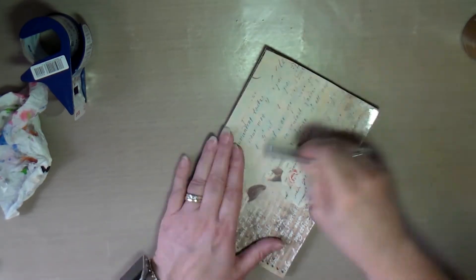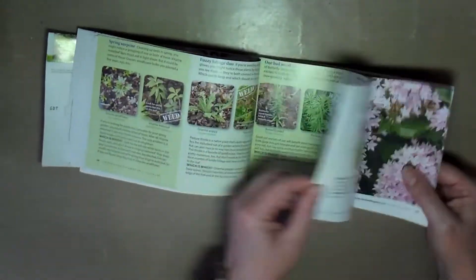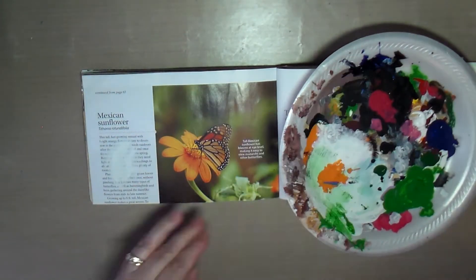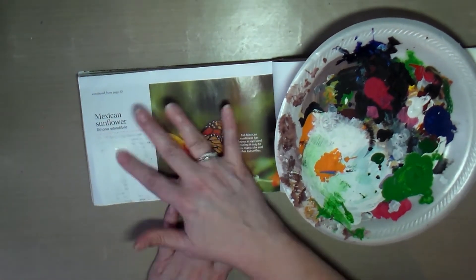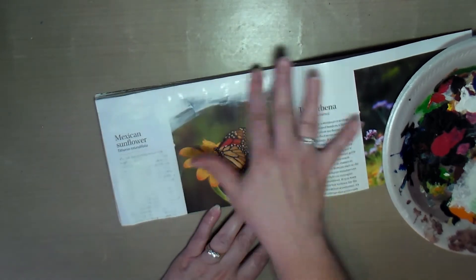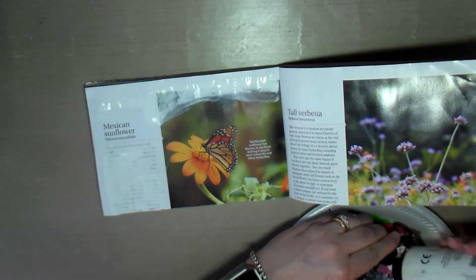I used a card to smooth everything out and make sure there were no air bubbles. Then I found a page I liked and used craft acrylic paint — putting white over the text. I decided to leave the title, which says Mexican Sunflower. Then I wanted to obliterate the edge at the top to blend it in more.